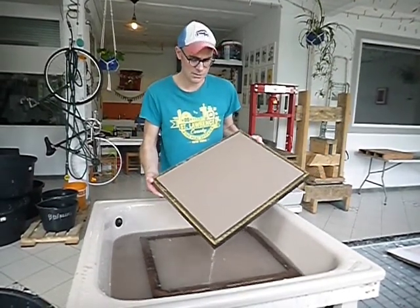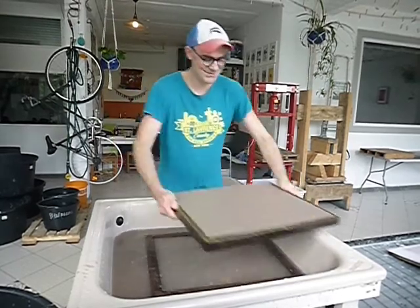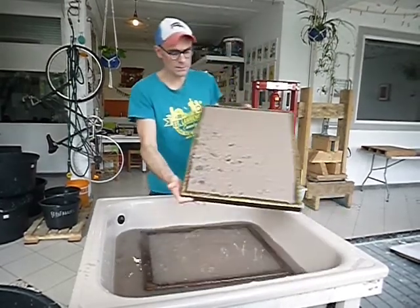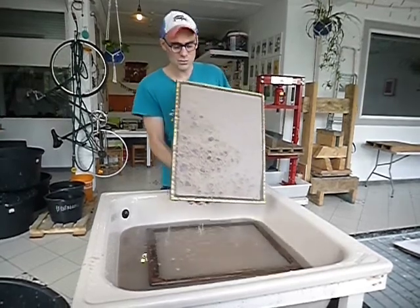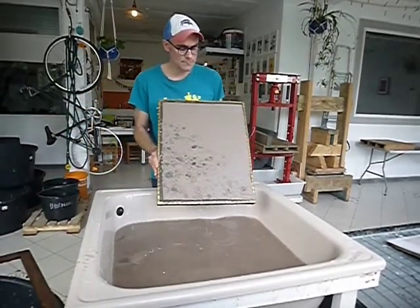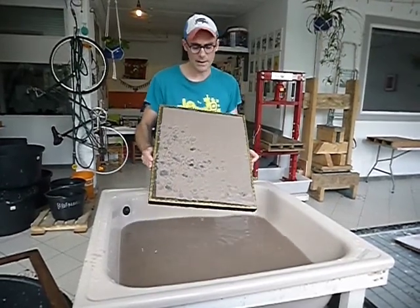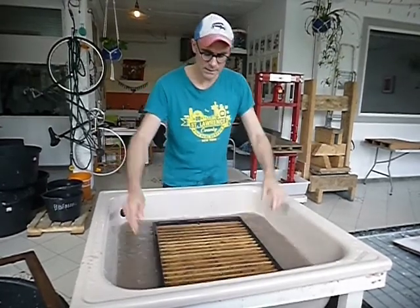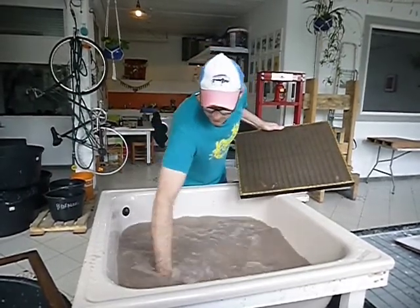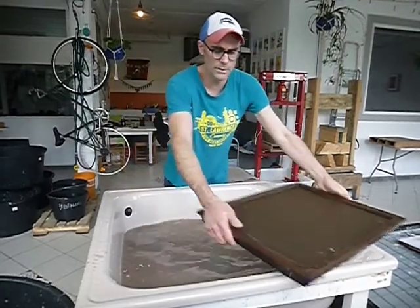You can let it rest on the foam and let it drain. If you accidentally shake too much, or something happens and it destroys your sheet, then you can do what's called kissing the sheet back. If we don't like the way the sheet is formed, we kiss the piece of paper back by flipping the mold over, releasing it, dropping it on the surface of the water, and the sheet of paper comes off. Then we just hog the sheet back into the vat and repull our sheet of paper again.